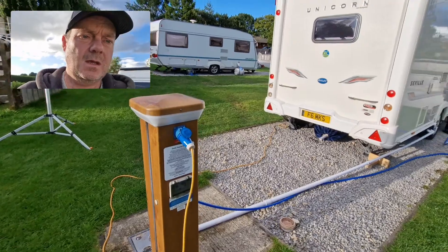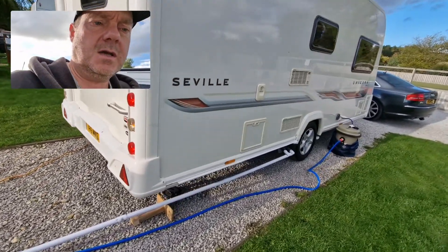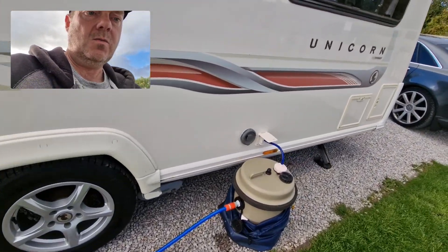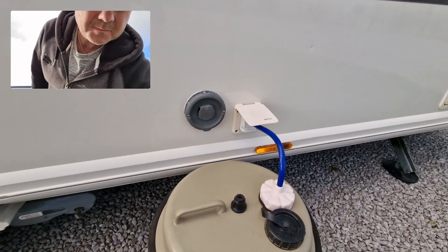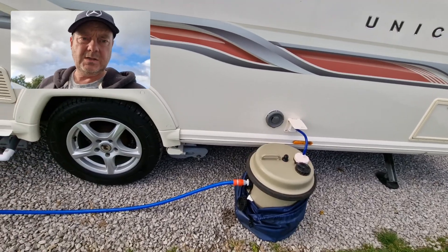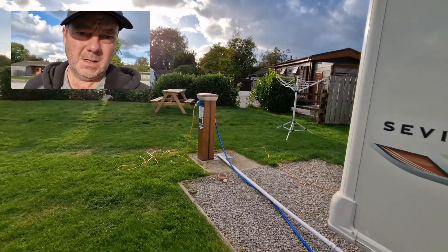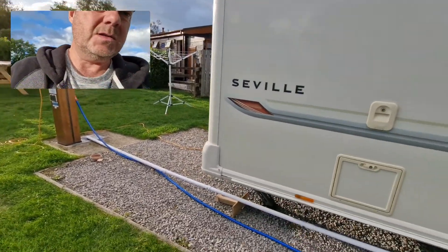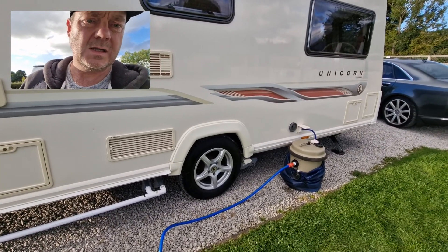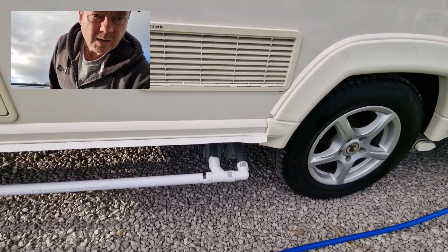Looking down this side of the van, we've got our fully serviced items. We've got the aqua roll with the whale water pump connected, and then connected directly to the aqua roll — as you can see, the blue pipe gives us our water supply. So you're not having to fill the aqua roll up manually; it just fills up automatically.